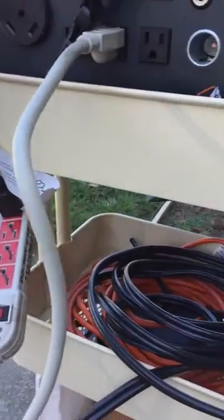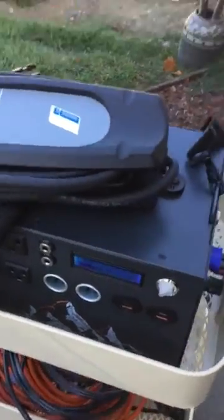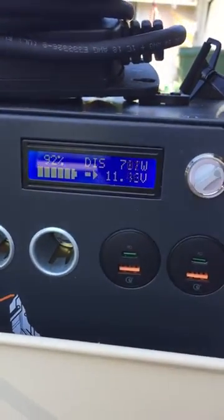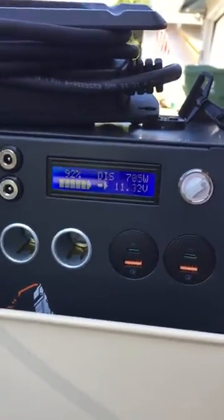Otherwise, you'll have a ground fault with the charger for the car. That then is plugged into the Apex. We're pulling at low power charging for the car — pulling about 700 or so watts. And that is connected to a solar panel.